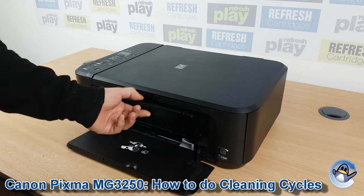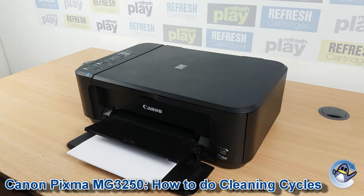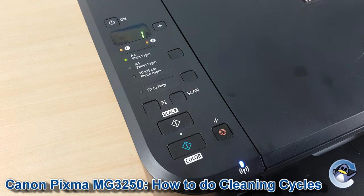Hi there, today I'm going to show you how to do a printhead cleaning cycle on a Canon PIXMA MG3250. This is nice and simple and can be done from the printer itself without needing an attached PC or laptop.